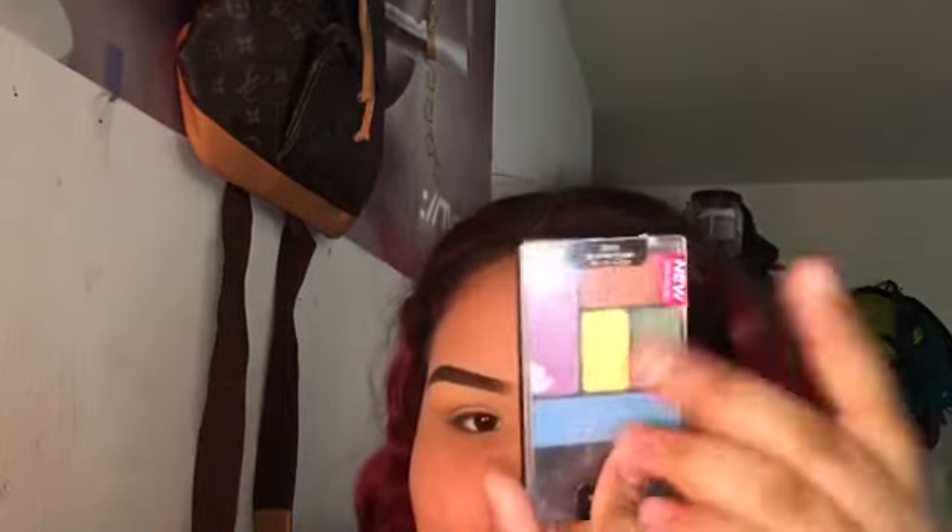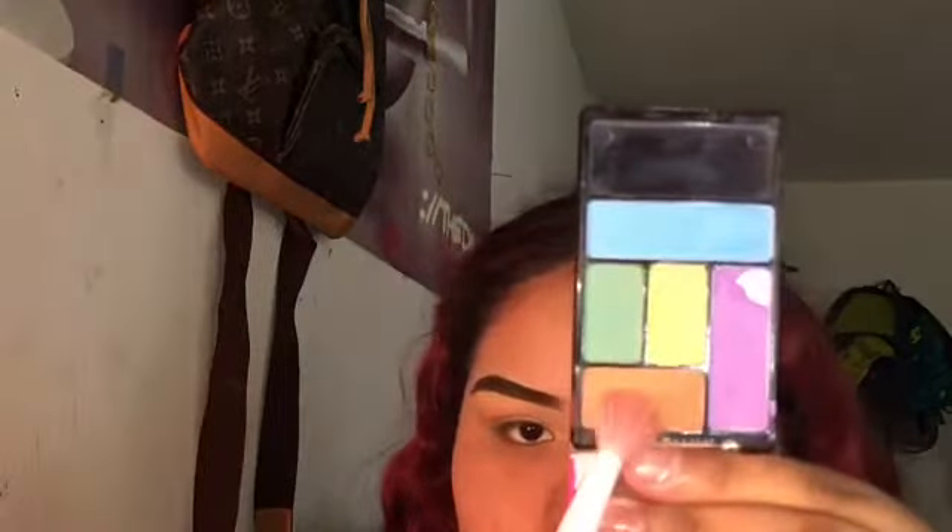After I'm done with that, I'm going to take my Wet and Wild palette and take that neon bright orange and put it in my crease.